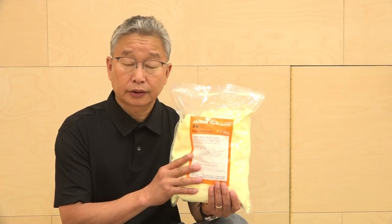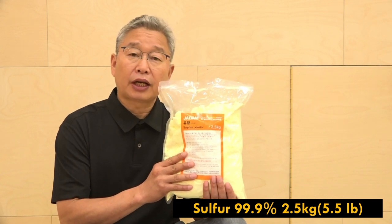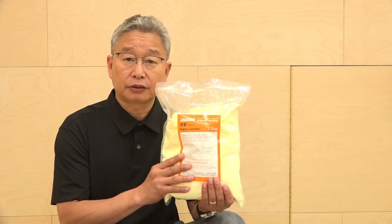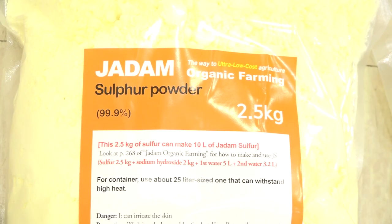Speaking of JADAM sulfur, it is a liquefied sulfur made with organically certifiable substances for agricultural use. I have invented this particular technology of melting sulfur without any external heating for the first time. And from now, let me show you how to make JADAM sulfur.